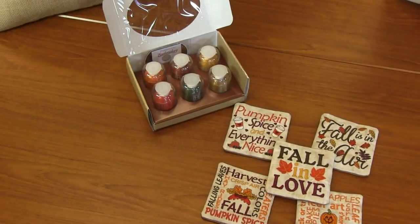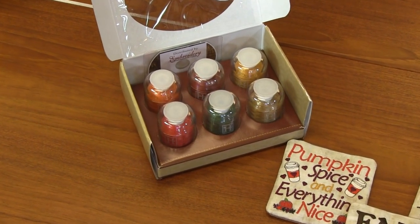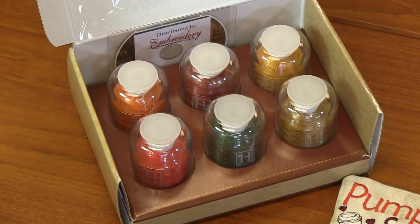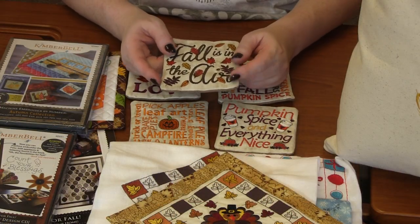I paired this pack with some Hemingway thread. It includes paprika, ivy, brown sugar, carrot, Indian paintbrush, and old gold. Some fabulous, rich fall colors. I love this Indian paintbrush, the burgundy — it just plays so nicely with the oranges and the browns and the yellows of fall. These are just super, super fun coasters. You could even seal up the envelope in the back, make it a little pin cushion or something. Just amazing possibilities with this design pack.